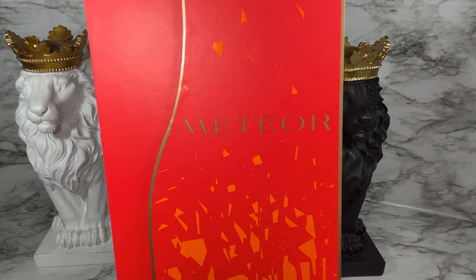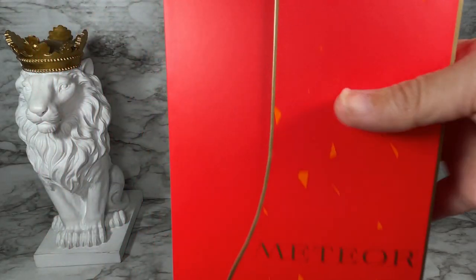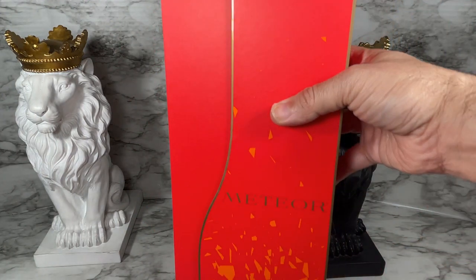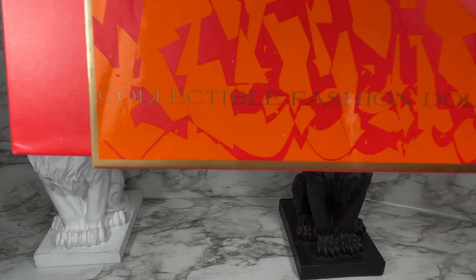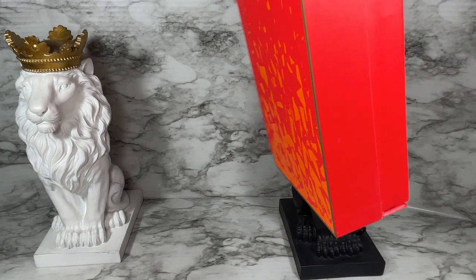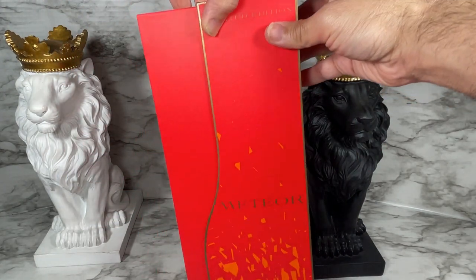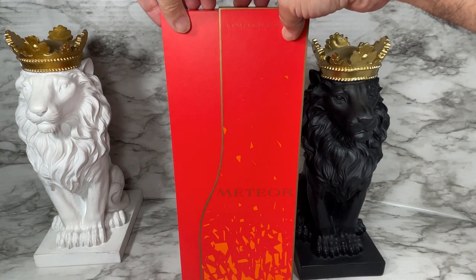Let's take a look at the box in case you're not familiar with the Meteor line. As you can see, it's got Meteor on the front and it says Limited Edition — this is a limited edition of 1000, we'll double check that on the certificate of authenticity. It says collectible fashion doll on the back with information on the website, and of course don't choke on your doll whatever you do.